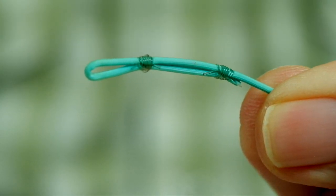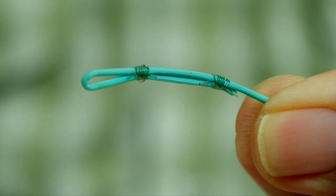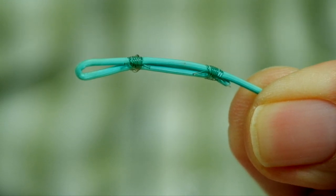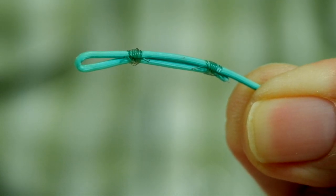Here's an example of a fly line that arrived without loops — this predates when fly fishing companies were welding loops. All I did was fold the end back and put two nail knots to hold it. It's not elegant, and this is a rear loop that attaches the backing. But it is a quick and dirty way to make a loop out of your fly line — simply fold it back with a couple of nail knots to hold it in place and you're good to go. You'd be surprised the fish this line has landed with that loop holding on the backing.